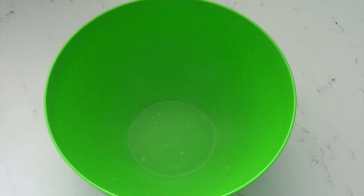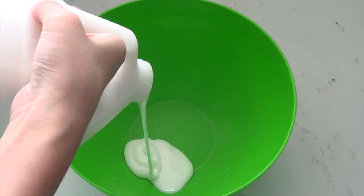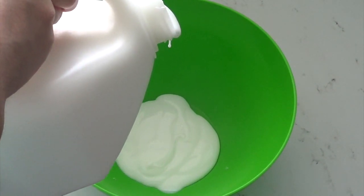First you are going to start off with your glue and pour in about as much as you want to have of your floam.